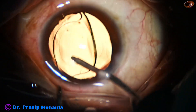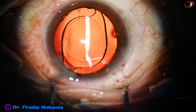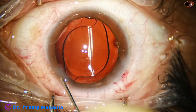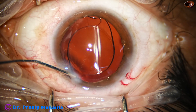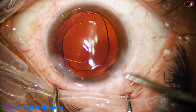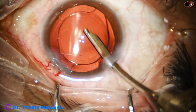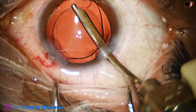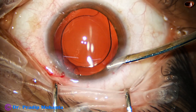We will see that the intraocular lens will be overlapped all around by the rhexis margin. So if we can train ourselves to do rhexis of this size, then a femtosecond laser is not required to do rhexis. See the rhexis — it is overlapping the lens all around. Even for a premium IOL, we can do this kind of manual rhexis.